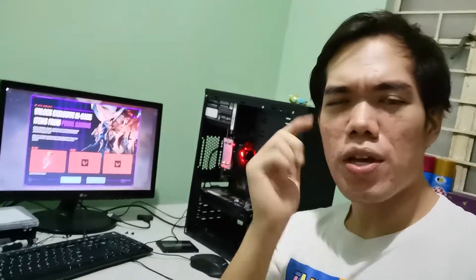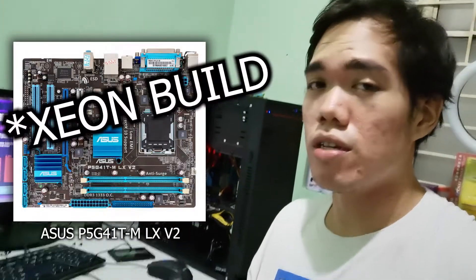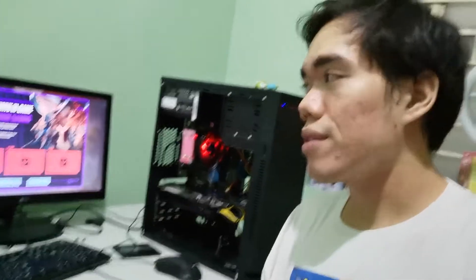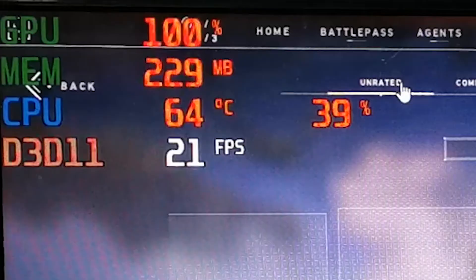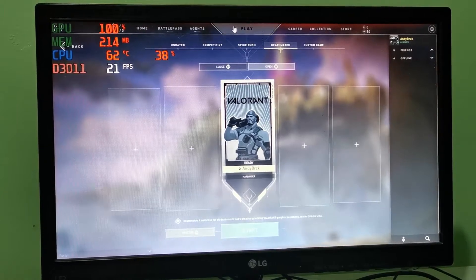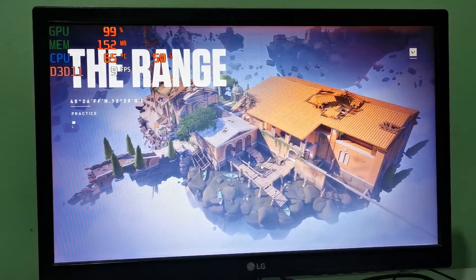What's up guys, welcome to another video. In this video I'm just gonna be checking if the integrated graphics of the motherboard of the budget PC build is enough for gaming Valorant. Diving into Valorant on the main menu we're getting 21 FPS — yeah, that sucks. But let's try and do some practice shooting and see how it goes.